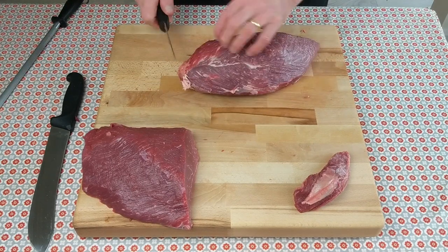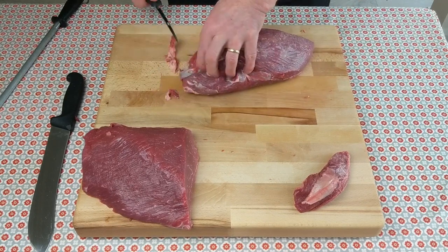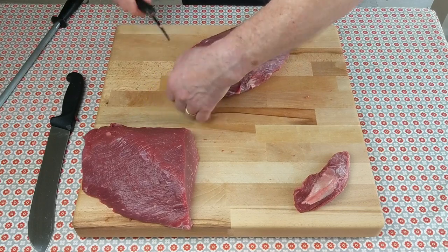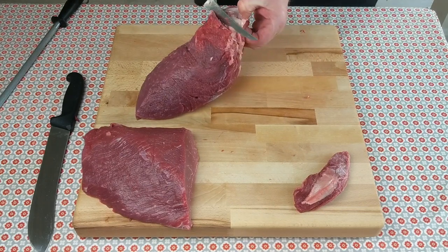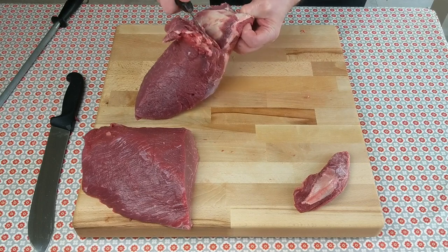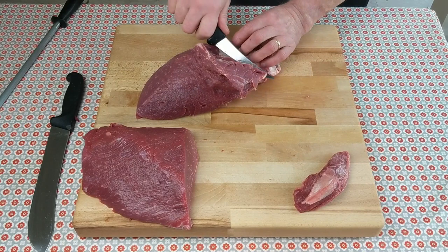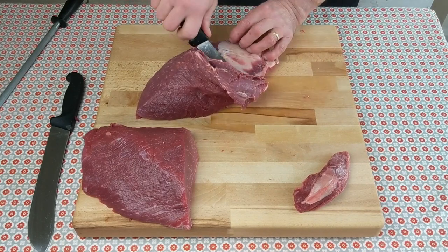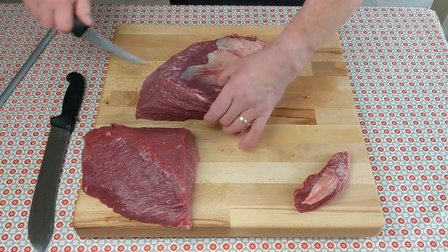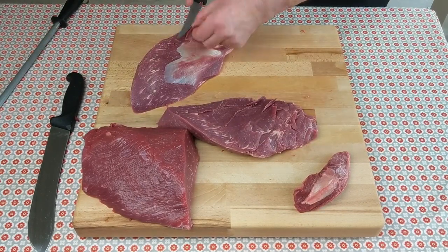Now you're just clearing the little bit of gristle on the end to give you the entry point for the silver skin, because there's a very fine layer of silver skin inside this muscle — you can see it appearing there. Run your knife along, use the gristle layer as the template for your knife, stay close to it and the knife will skate along it. Then when you've got that done, scoop it out.